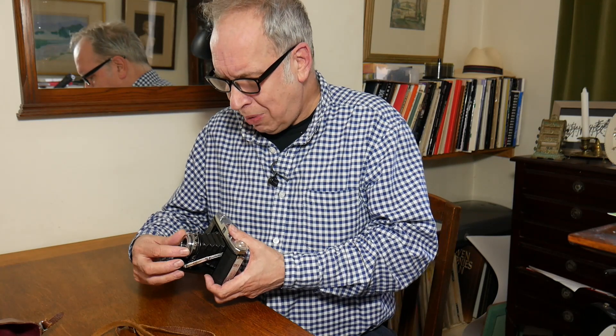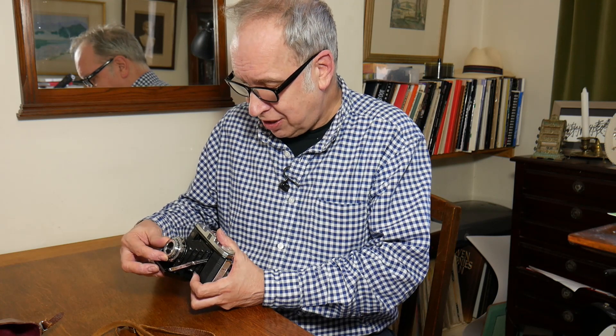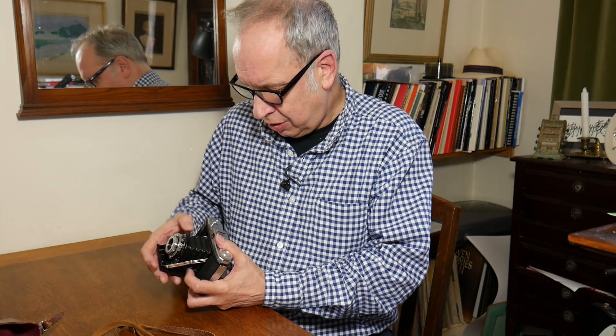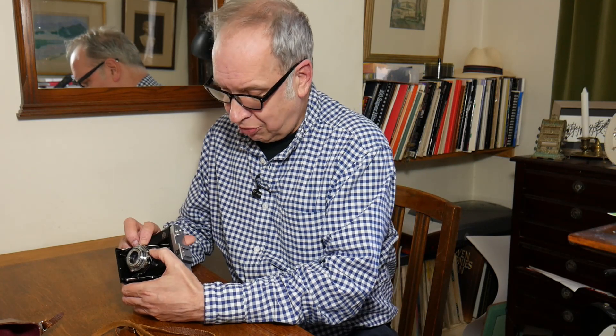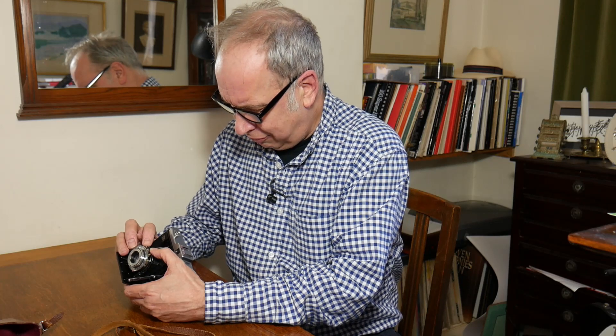You have to manually focus, and this camera is set in feet. Plus, you have to set the aperture here from 4.5 up to 22.